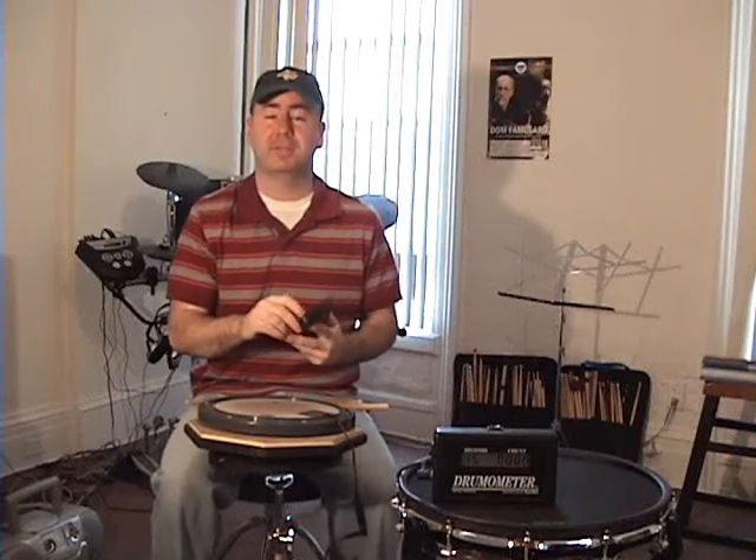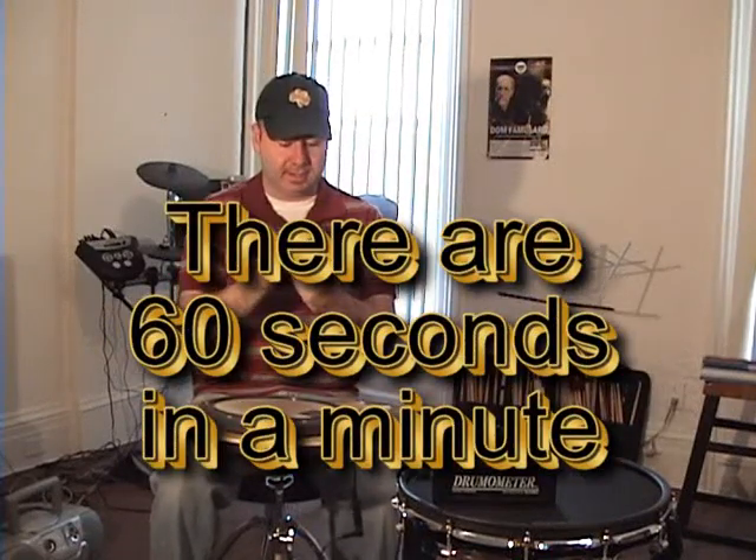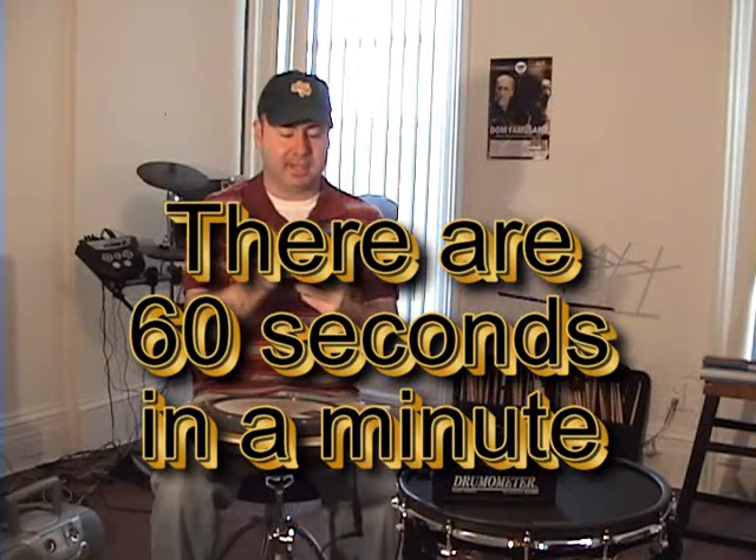It's a really cool tool to use, not only for speed, but for testing your time, as I'll show you later. I've got the metronome here too. We're going to do a little mathematics. The drumometer measures how many times you hit the pad. If we set the metronome to 60 beats per minute, that's the same as 60 seconds in a minute. Let's do that now — 60.